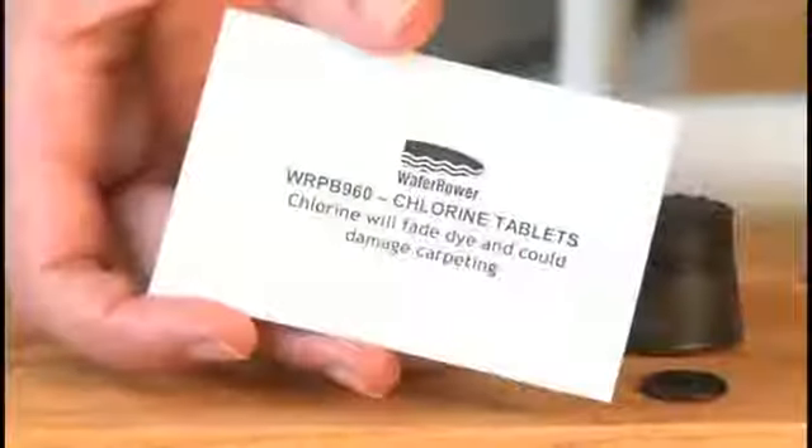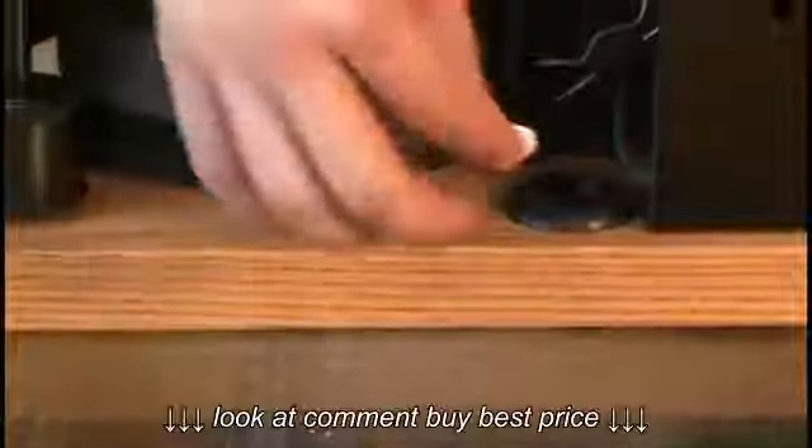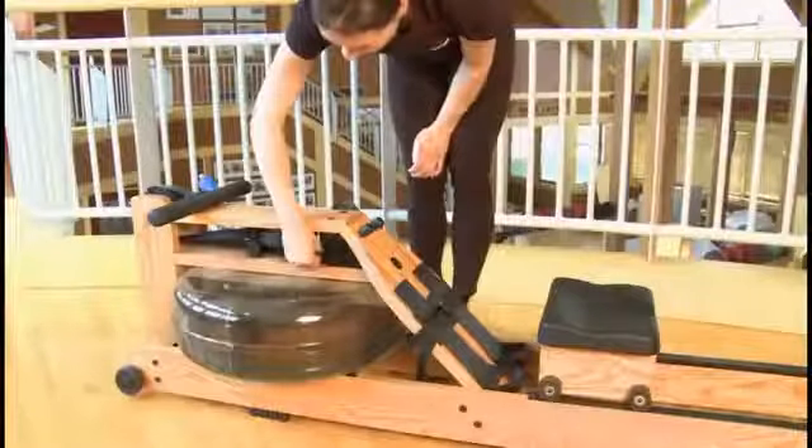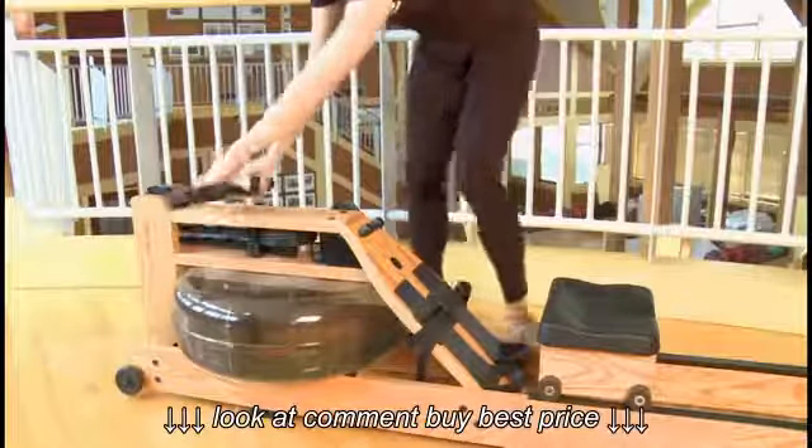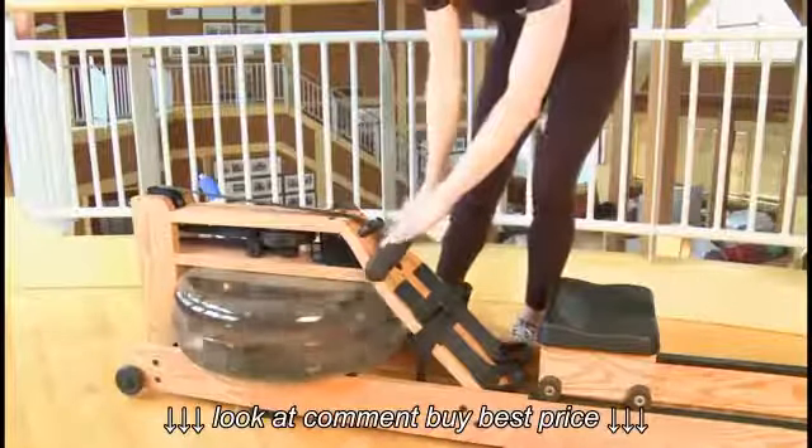Adding a chlorine tablet. Add in the tablet and replace the stopper. We recommend adding a tablet every 3–6 months depending on how much sunlight your WaterRower is exposed to.